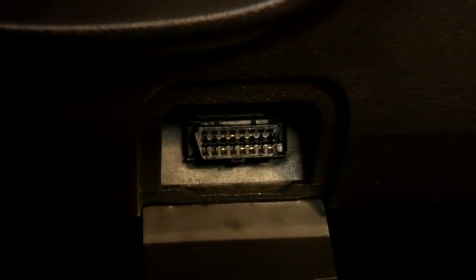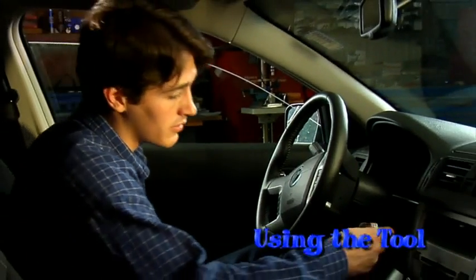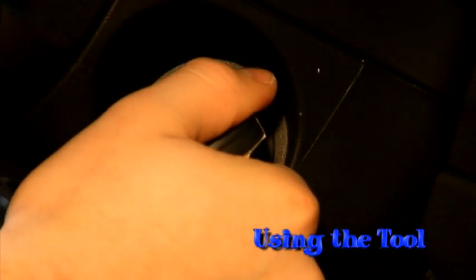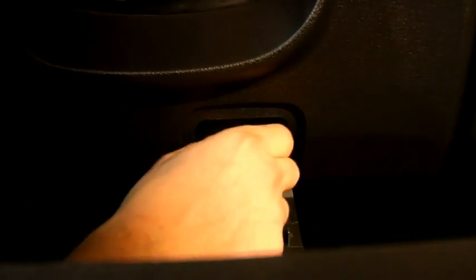The connector can usually be found under the dashboard, but in some vehicles it is hidden behind a panel or an ashtray. Once you've located the vehicle data link connector, turn the ignition switch to the on position. This is normally one click before starting the vehicle.